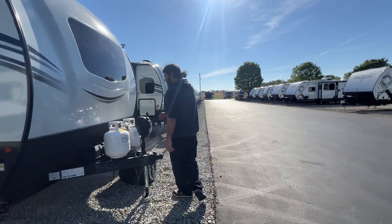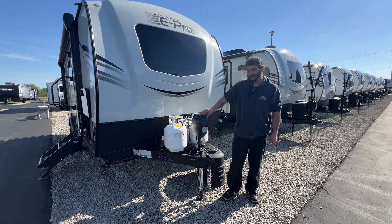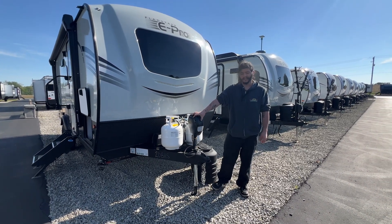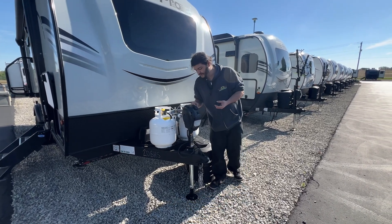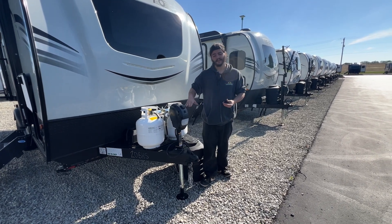Moving around front we do have your tongue jack here. This is going to be how you operate up and down — you go up with the switch, down with the switch, and that gives you lights. If you ever need to manually operate this and your battery is dead, if you pull this little plastic tab you are going to have a manual crank handle that goes down the side of the hole so you can manually operate this up and down.